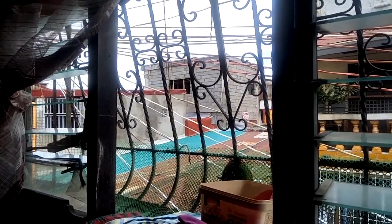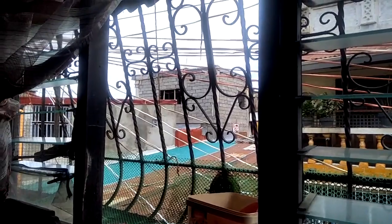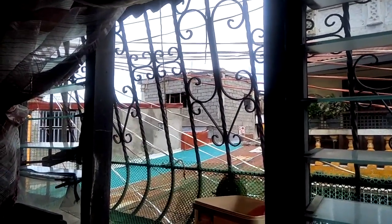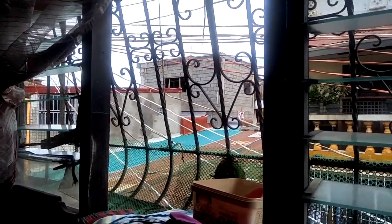One of our neighbors is building their house over there — they are still working on it even though it is raining. It has been raining but that is the weather for today. It's a little bit dim, a little bit sunny, and it is not raining anymore but I don't know about later. That is my view while sewing by the sala here by the sewing machine.